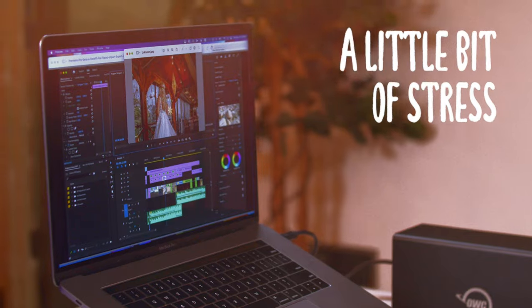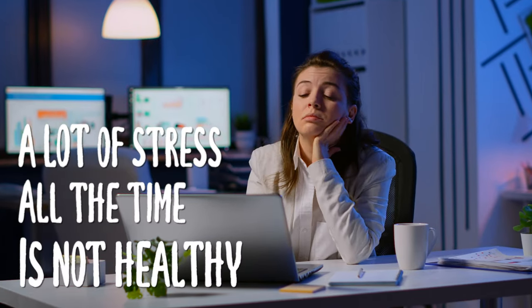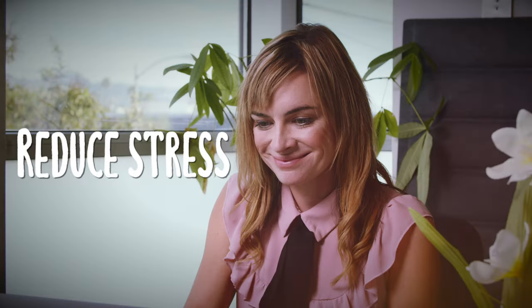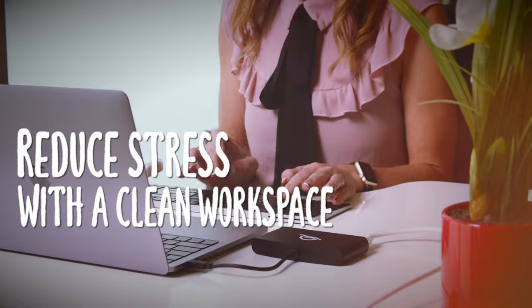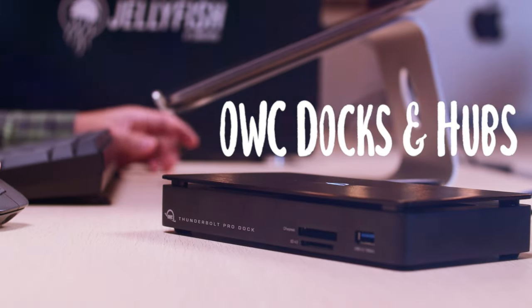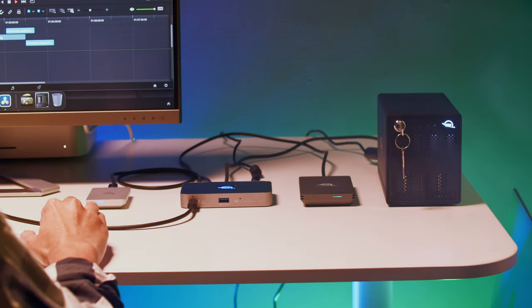It's pretty well known that a little bit of stress can be a great motivator, but a lot of stress continually is objectively not healthy. One surefire way to reduce stress is to make your workspace neater and more welcoming. OWC Docks and Hubs help users reach that goal by consolidating all of your peripheral connections into one nice, neat cable.